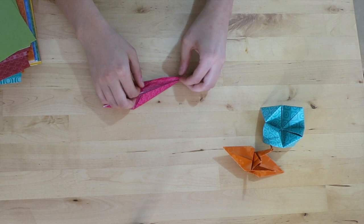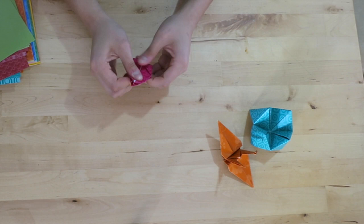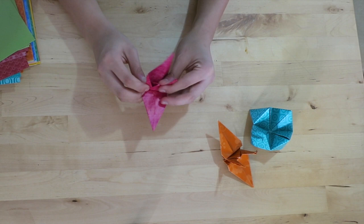Origami can be therapeutic. When I first started this project, I thought origami was simply an art form. However, since learning how to fold myself, I discovered it can be great for your mindfulness and a form of meditation.